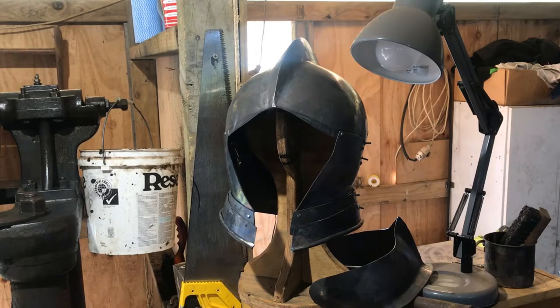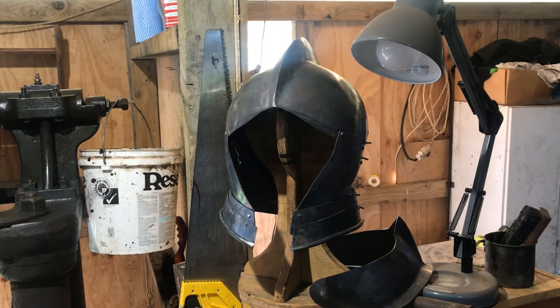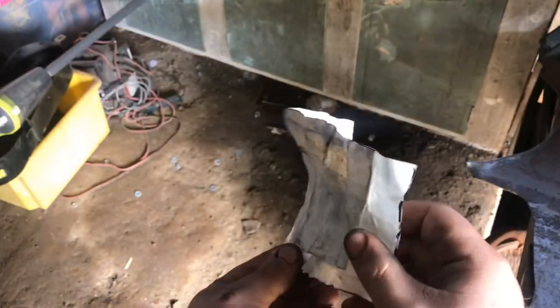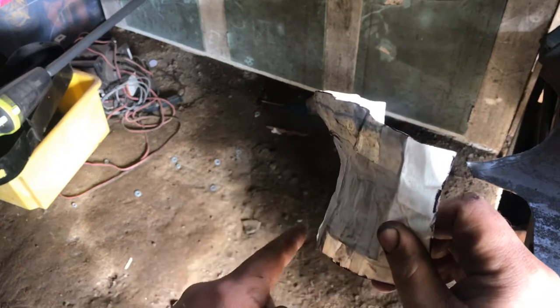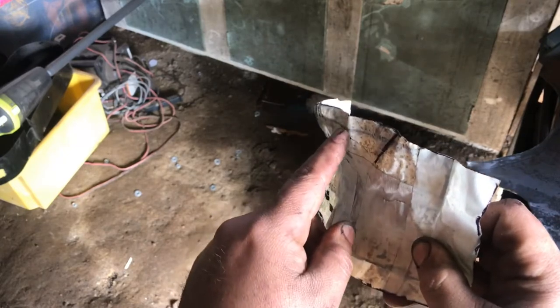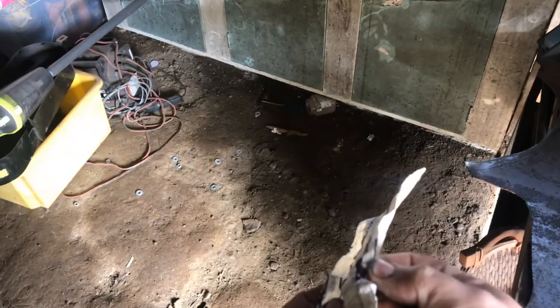Hey everybody and welcome to All Fired Up. This week we're going to be making the face plate for the helmet. I had my face plate taped up, cut it out, and I've got the pattern. The pattern shows a side profile — this part comes out down by the throat, this will be the jaw, and this line here is where we're going to flute and bring that edge back down.